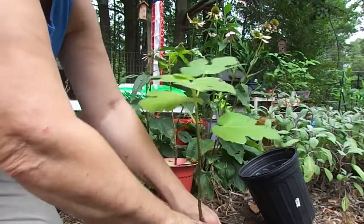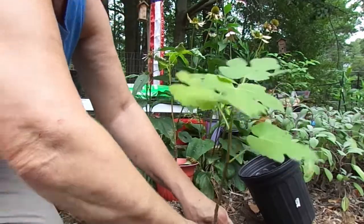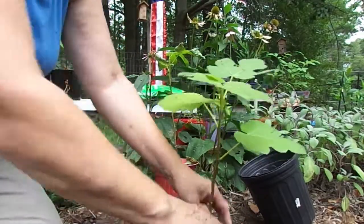I do have a bag of potting soil up there, but it's not good potting soil — cheap Miracle-Gro. I'd rather use the dirt that the plants are used to growing in, in this area, than that cheap potting soil.